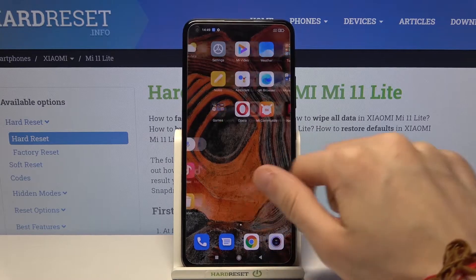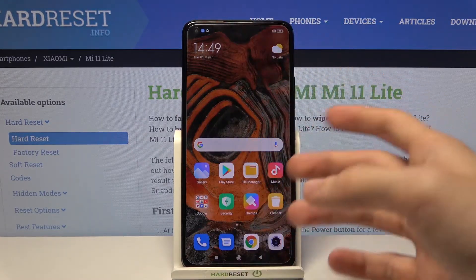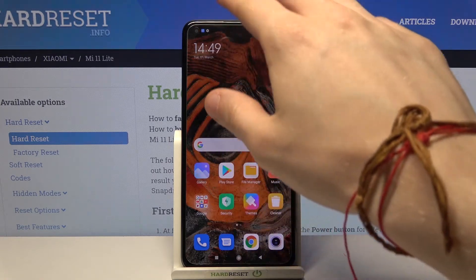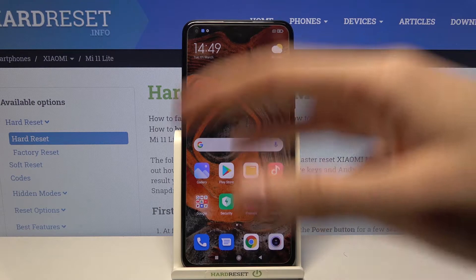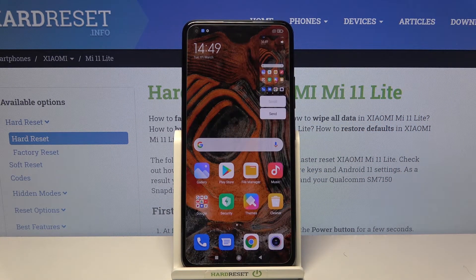Now let's go back to the home screen. Let's say I would like to take a screenshot of this area without pressing any buttons. I simply take my three fingers and move them across the screen from top to the bottom like this. As you can see, I have taken a screenshot without pressing any buttons.